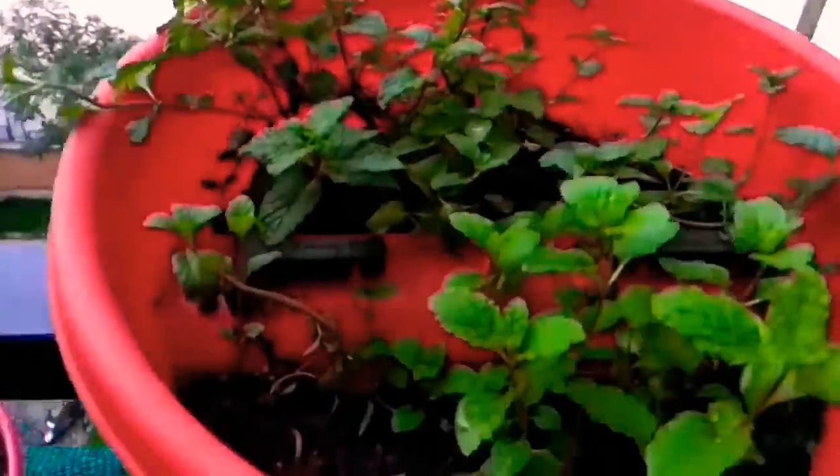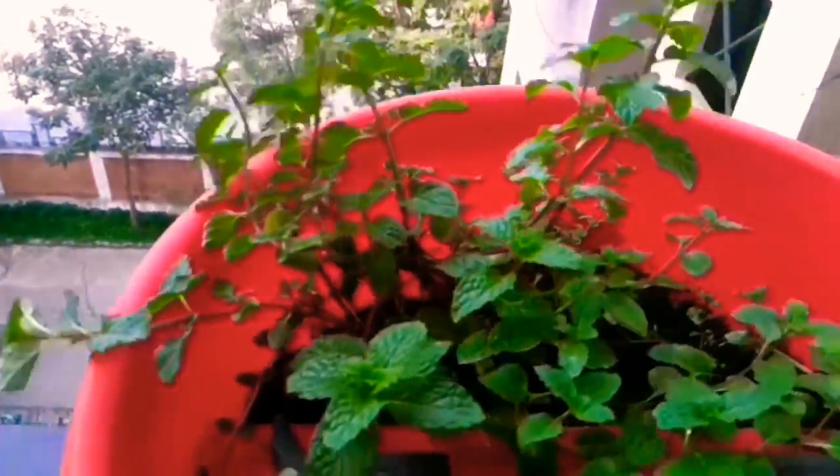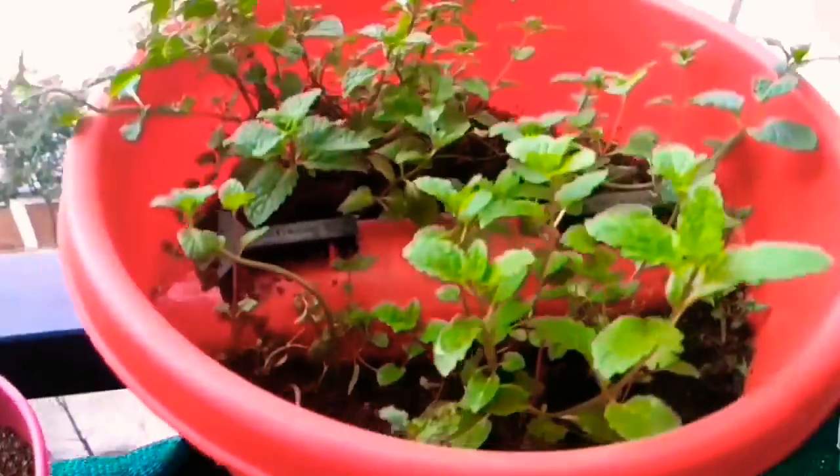This is the wonderful mint which I am able to grow after a lot of struggle and a lot of trials — now it has grown so beautifully. Again, an over-the-grill pot.